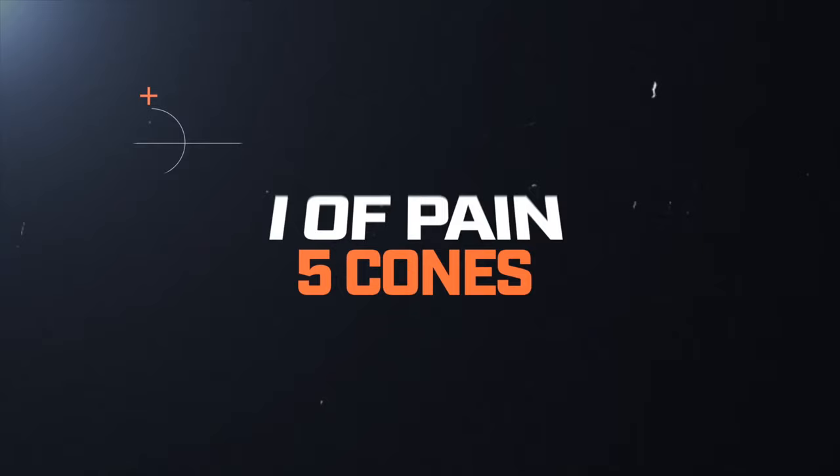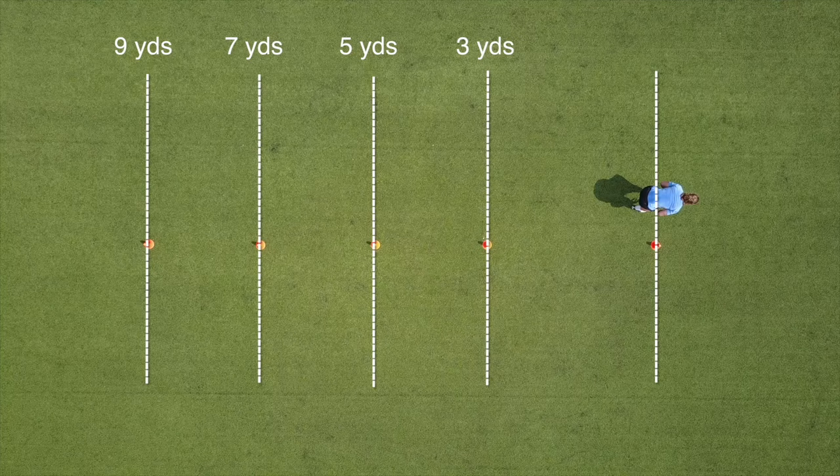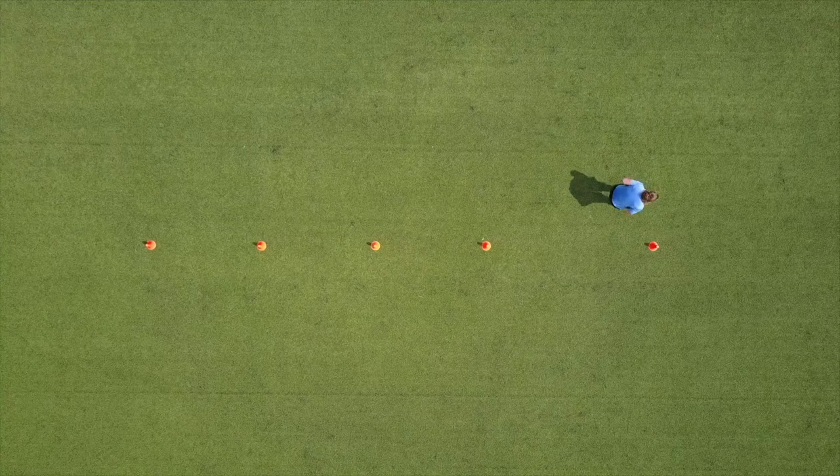The Eye of Pain. The Eye of Pain is going to use five cones set in a straight line. The first cone is going to be three yards off the starting point, and then the next three cones are each two yards apart. We're going to back pedal to the first cone, make a sharp cut forwards, cutting off the same foot. Repeat this until you get all the way through it. We're going to make sure we get the same amount of work on the other leg.